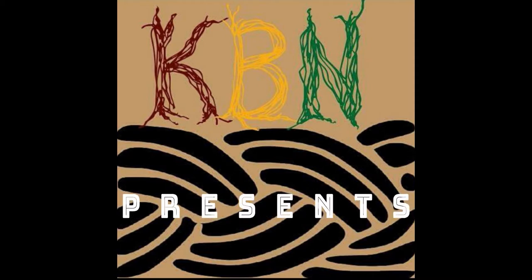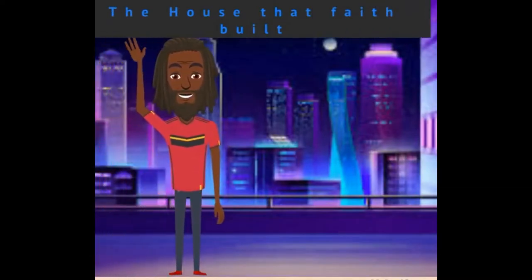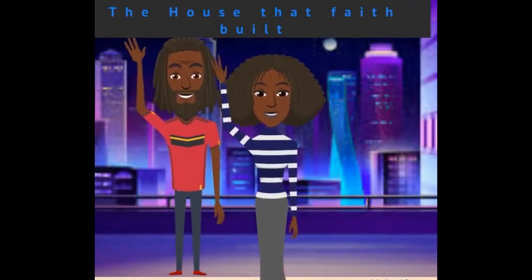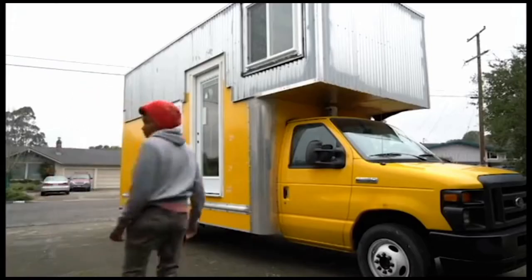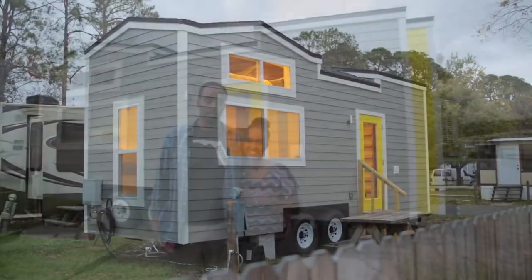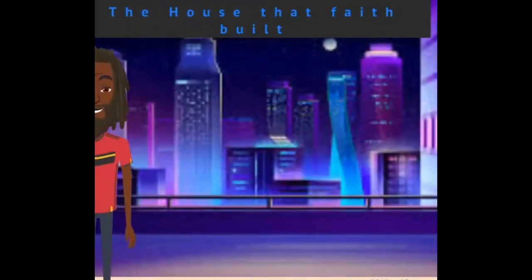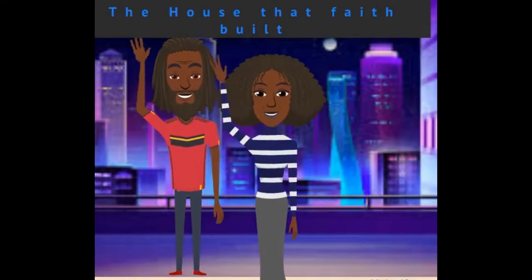KBN presents The House That Faith Built — a channel where we document, dialogue, and display positive images of our people building homes, going off-grid, and developing agriculture. We are your hosts, I'm Nashia and I'm Aya.